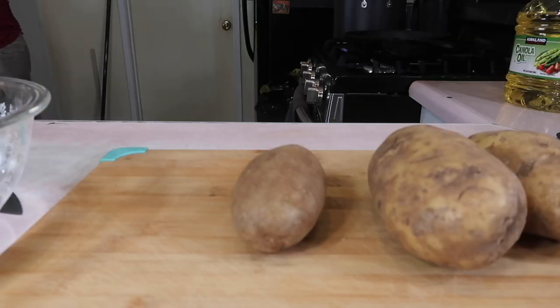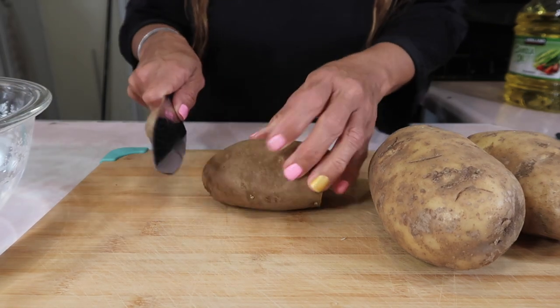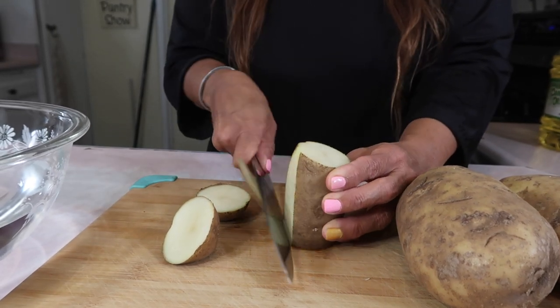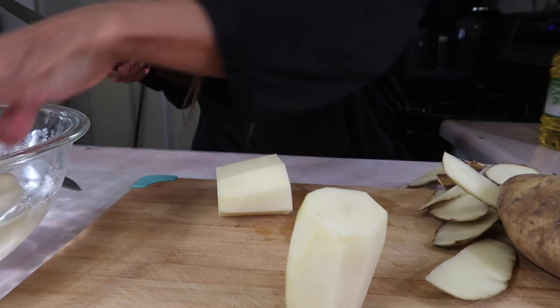According to Chef John, you have to use russet potatoes. I have some potatoes here — some big ones, some smaller ones. I've washed them and patted them dry, and now I'm going to cut off the ends and use a knife to cut the skin off. He says you can peel it, but it's better to just cut it and give it a structure. Then I'm going to put them in cold water for five minutes.